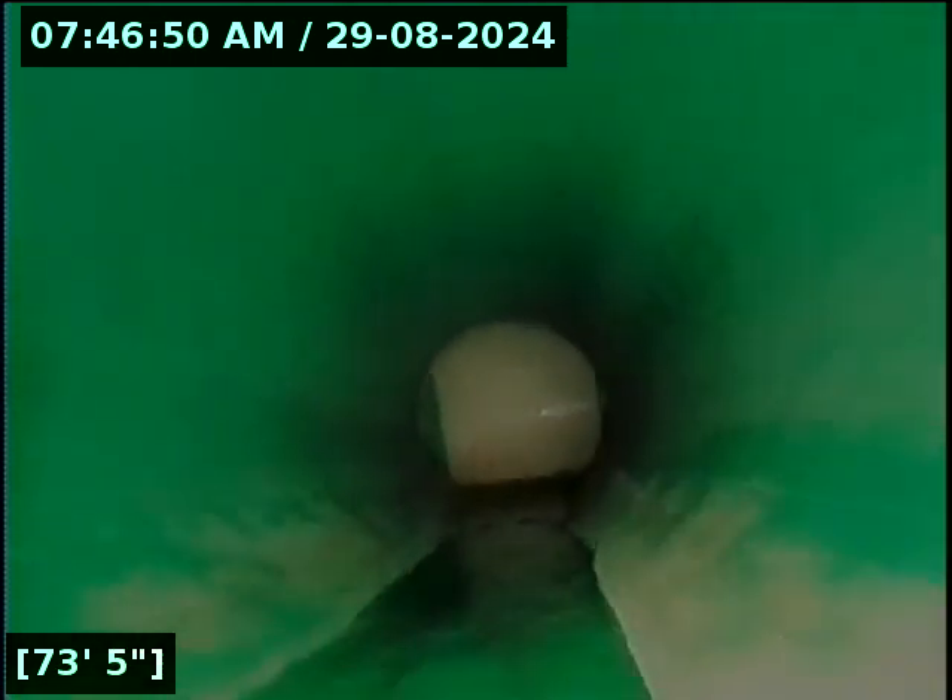Clean-outs along the way. And at 76 feet, we have reached the city main.